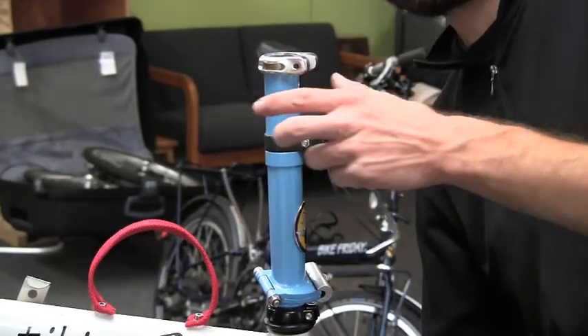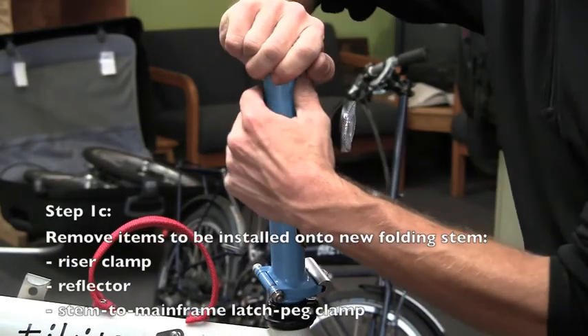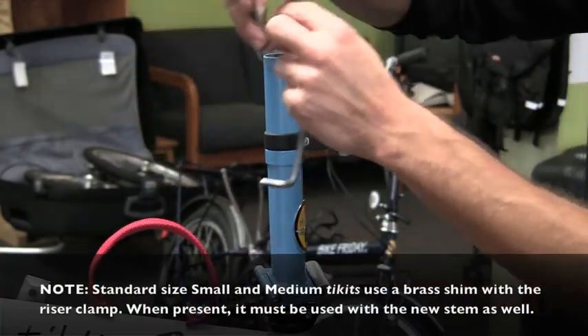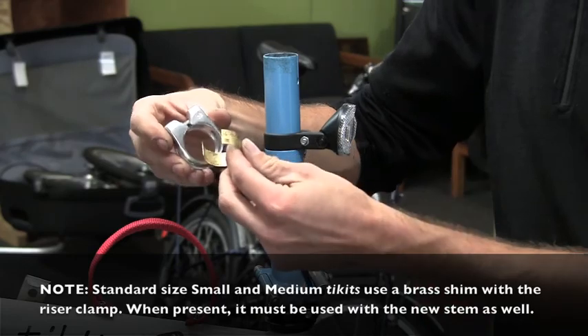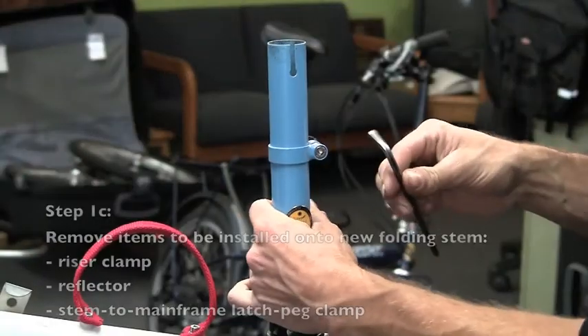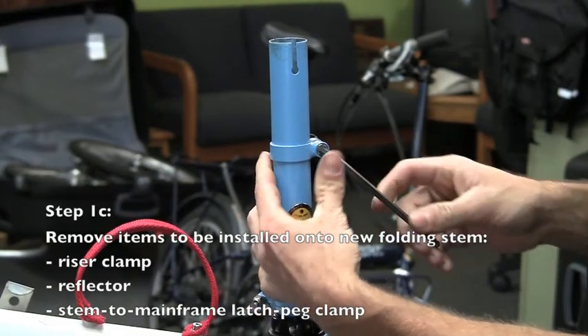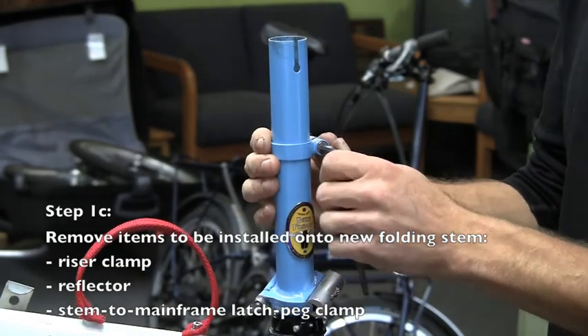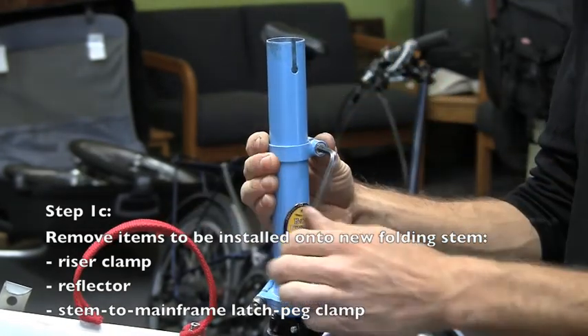Several items will need to be transferred from the previous folding stem to the new folding stem. Note that for a standard size small and medium ticket, there will be a brass shim with the riser clamp. If it's present, it must also be used with the new stem. In addition to the stem riser clamp, a reflector and the stem-to-mainframe latch peg clamp will need to be transferred to the new stem.